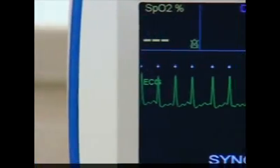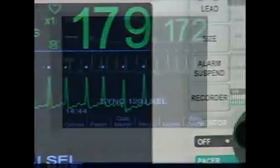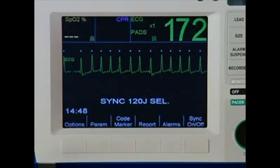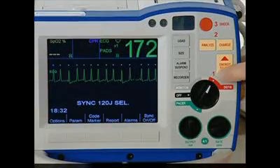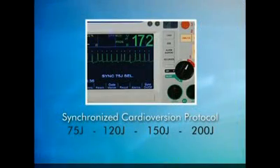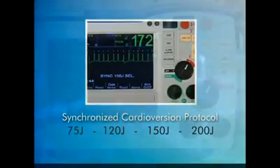Once in sync mode, the device displays down arrow markers above the R wave. These markers indicate points in the cardiac cycle where discharge can occur. Next, select your energy. The recommended starting energy is 75 joules for atrial fibrillation and 50 joules for atrial flutter.